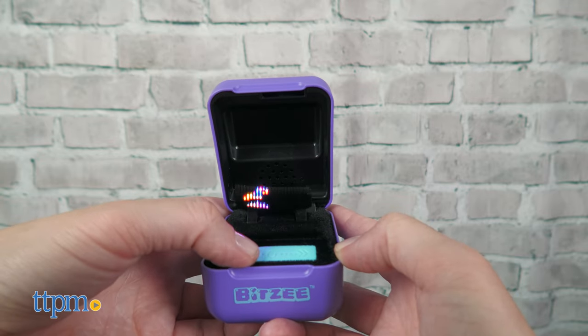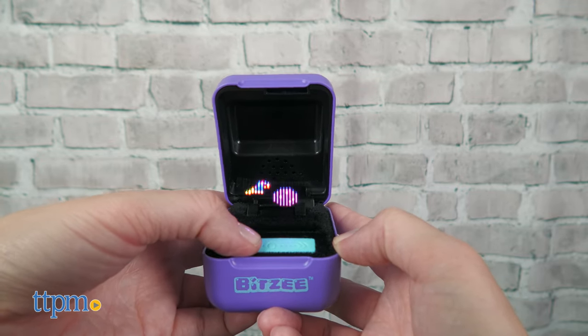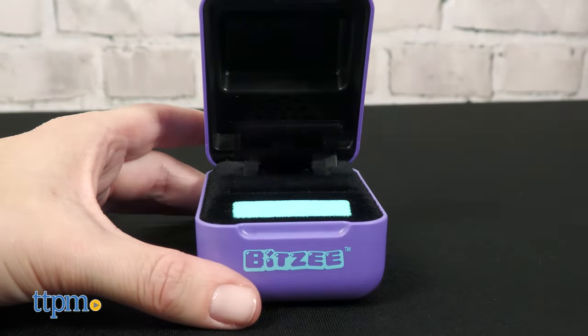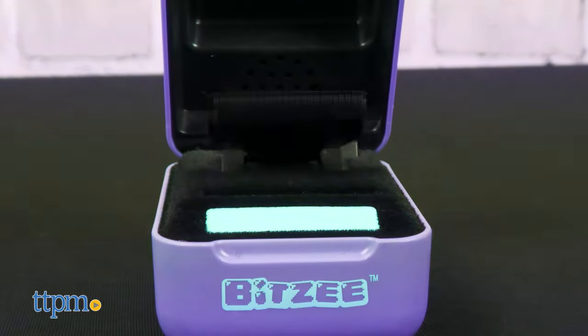Getting a super Bitsy gives you two things: a unique game to play with the super Bitsy, and a treat to attract and collect another Bitsy. Take care of your new Bitsy to help it evolve so you get another unique game and another treat for another Bitsy.